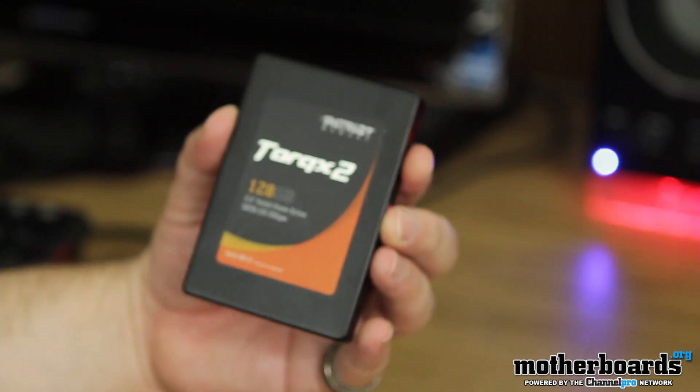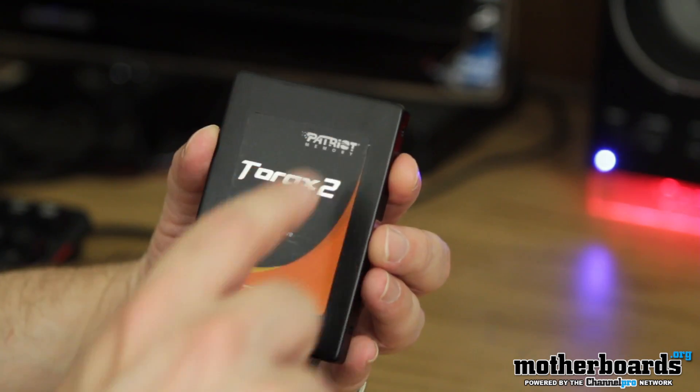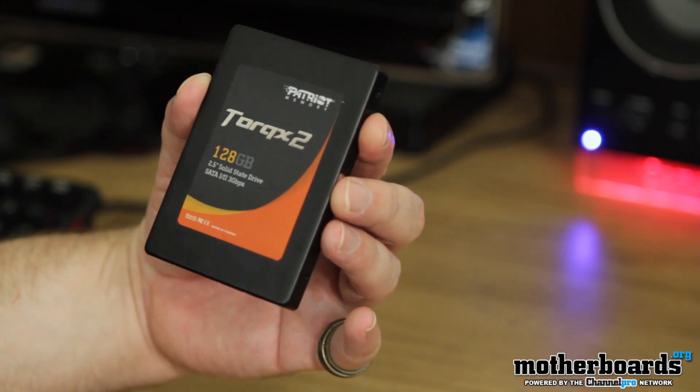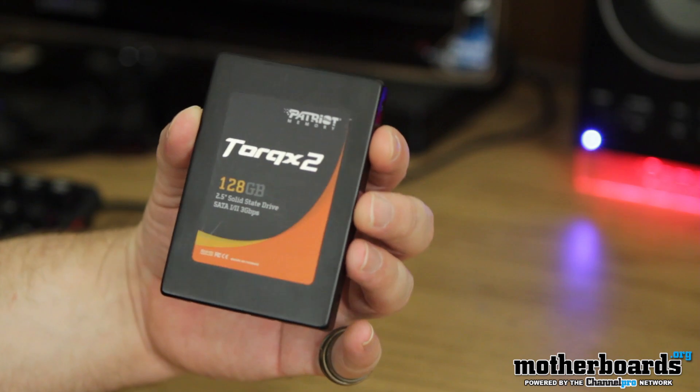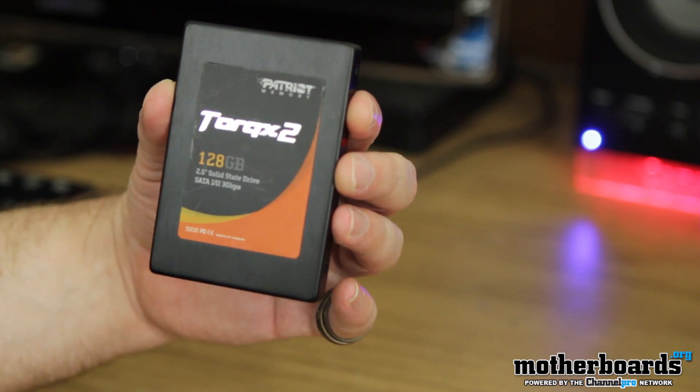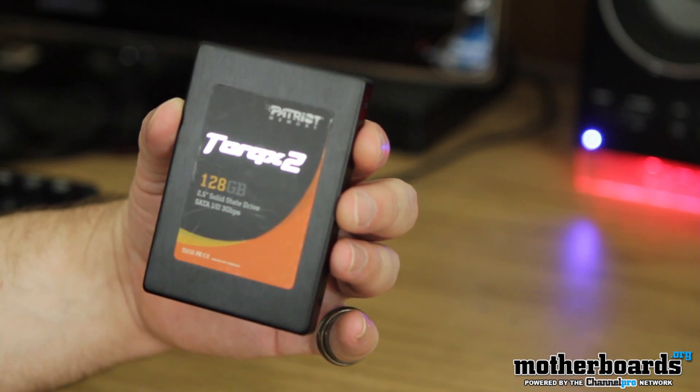This is pretty much everything that comes in the box — it's just the drive. It's the Torx 2 by Patriot, 128 gigabyte 2.5-inch solid state drive, SATA 2. This is the unboxing — we'll bring you guys the full review and show you the speed and everything next week. Thanks for watching. See you guys here again at the motherboards.org YouTube channel.